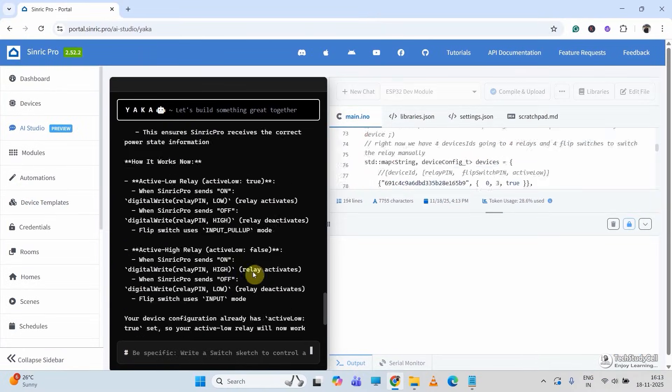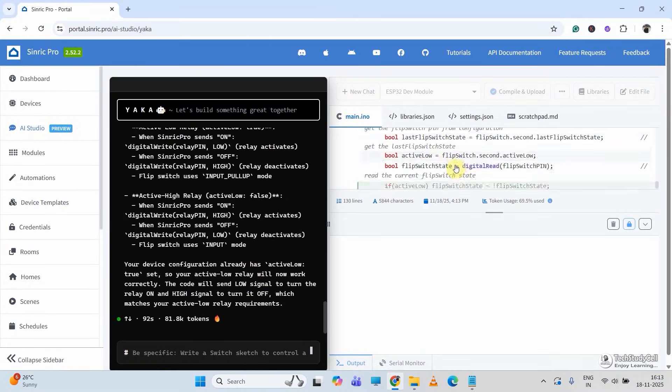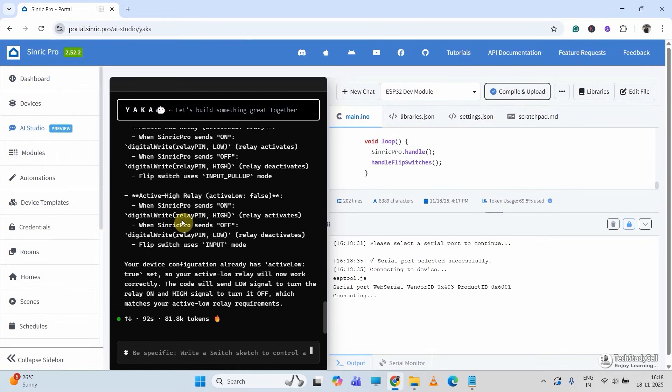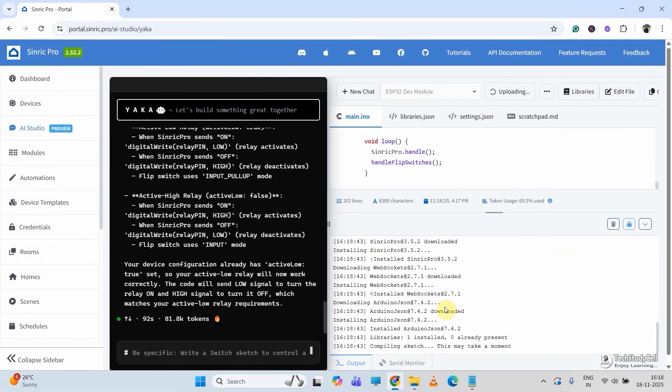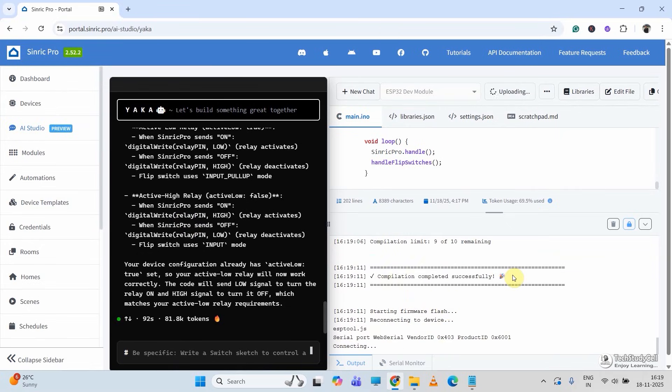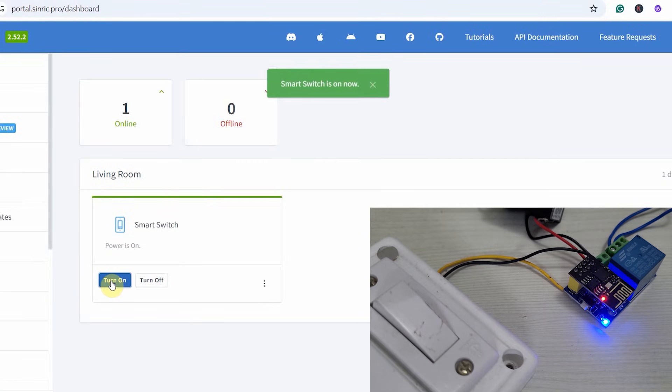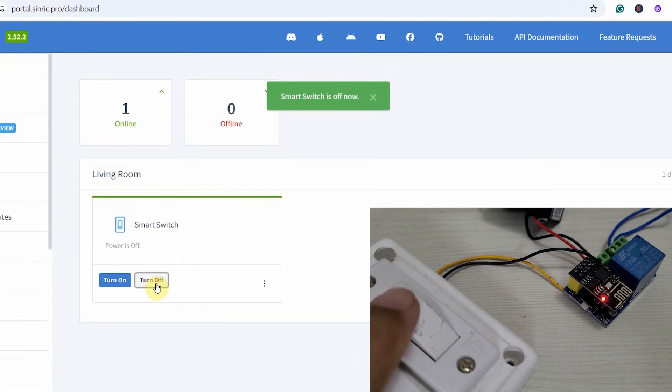We are going to generate the code automatically with the zero code features of the Syneric Pro. After that, if required, you can also modify the code according to your circuit using their new AI platform. Then you can directly upload the code to ESP-01 from the Syneric Pro platform, so you don't even need Arduino IDE for this project. After watching the complete video, any beginner can make this project.